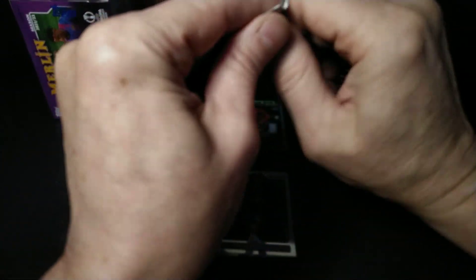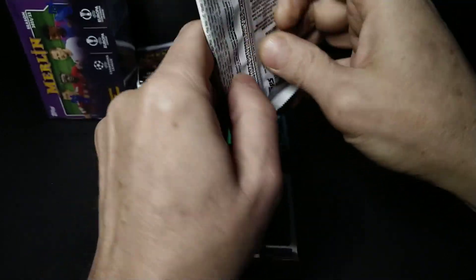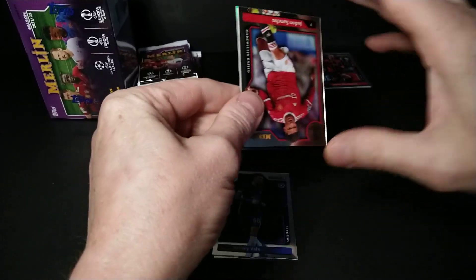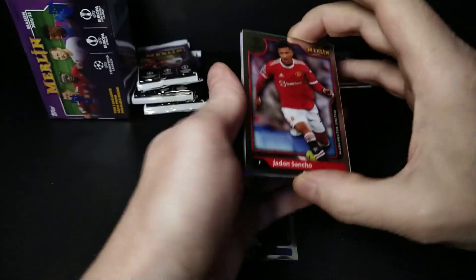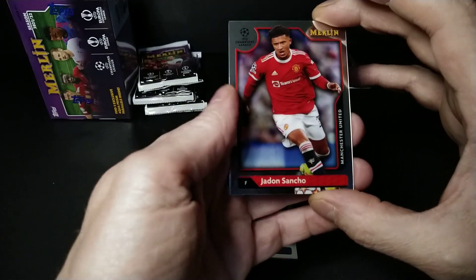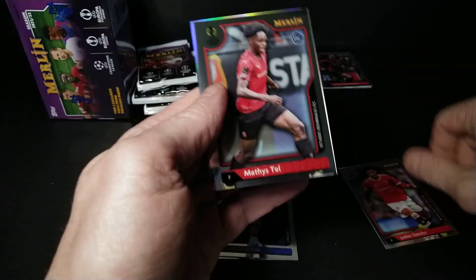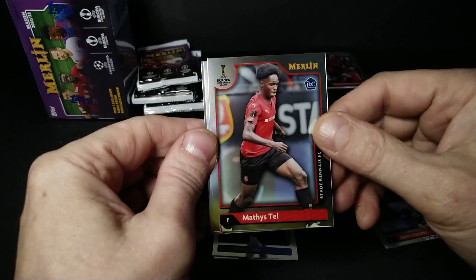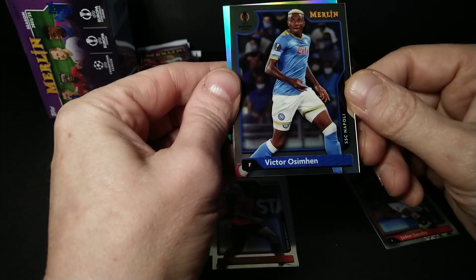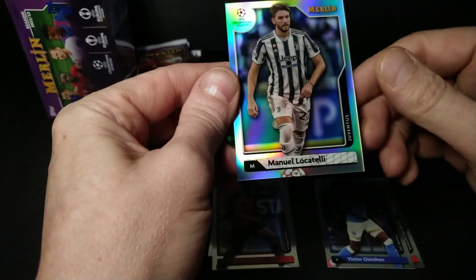Let's go base up the top, because even the base is kind of cool in this set. You can get Alfonso Davies, Messi, Mbappe — I think they're all in here. It's mid-December and we're down to 16 teams in the World Cup. There's Matthias Ginter — supposed to be a good one — and Jadon Sancho, and a refractor of Manuel Locatelli from Juventus.